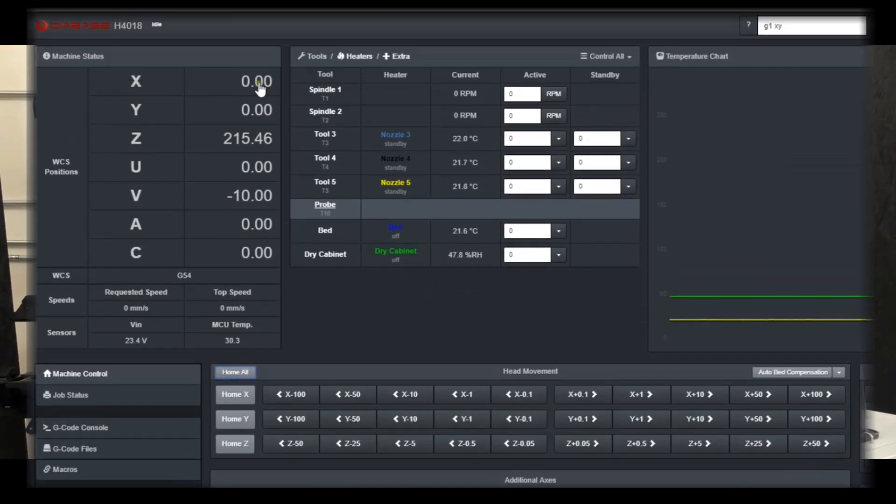You can right-click on these values and define them to be whatever you want, but that gets very dangerous because then the machine doesn't know where the end of its travel is, and we'd be changing the absolute values of the coordinate axes. So although you can do that, I don't recommend it at all.